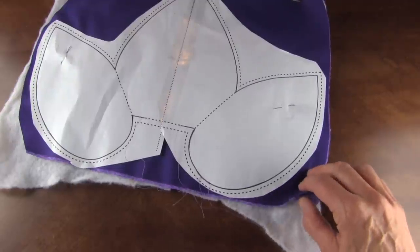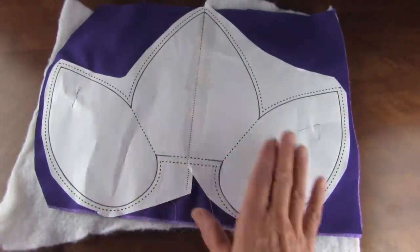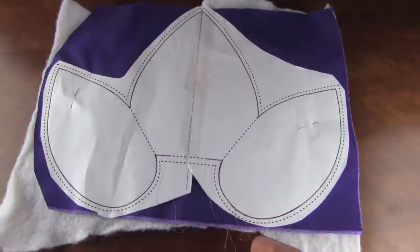I have a dark and a light because I like the middle petal to be dark and the two sides to be light. That will add some dimension.